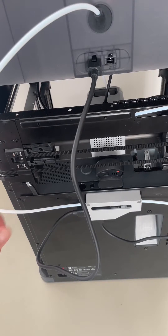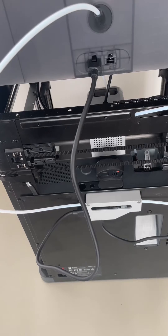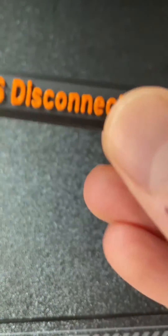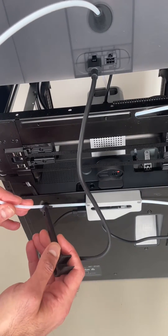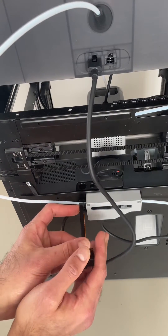If you have a Bambu Lab printer and you need to remove the Bowden tube, how do we do it? So I printed this tool. Basically what it does is you slide this through here, push into the tool and pull.